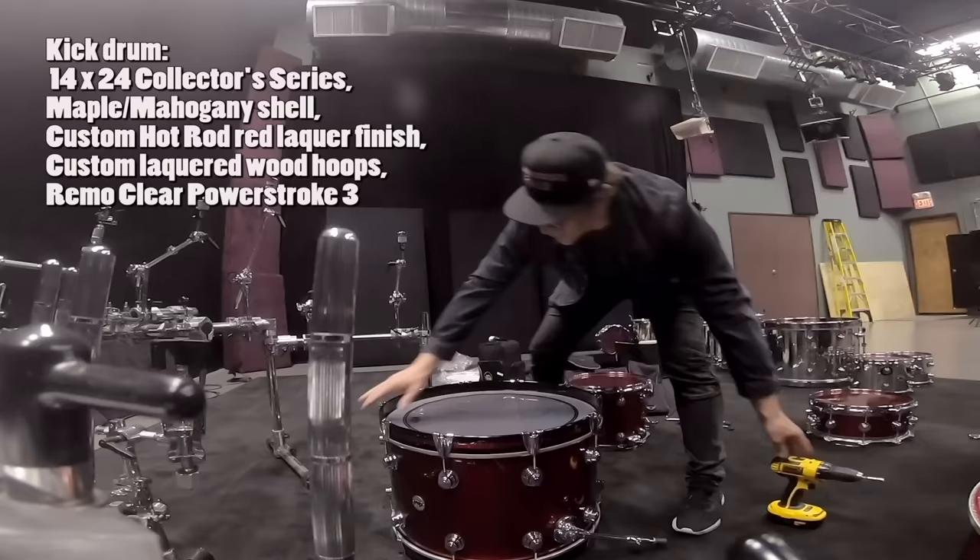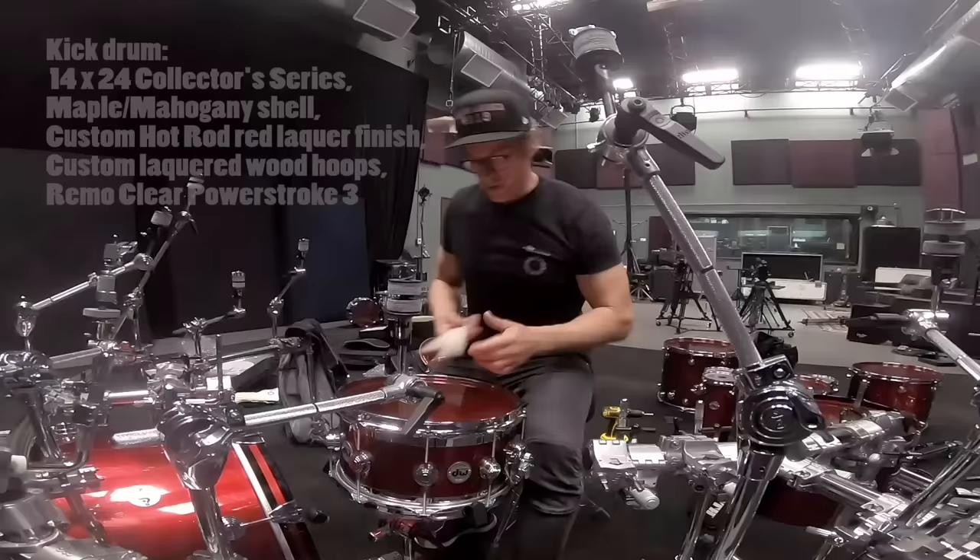Look how pretty this drum is. It's a 14 by 6 and a half edge drum with the color tone heads on it.